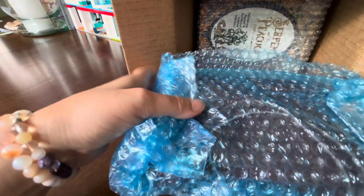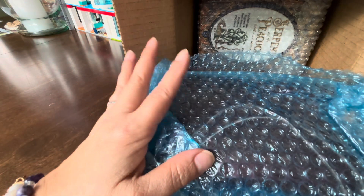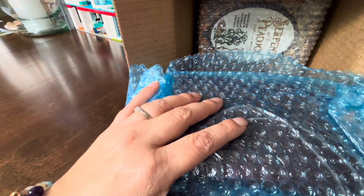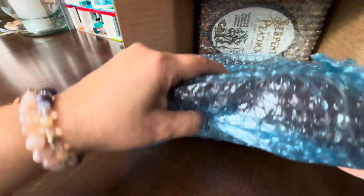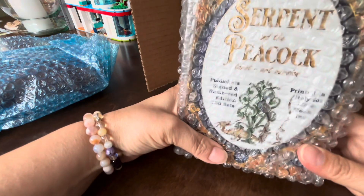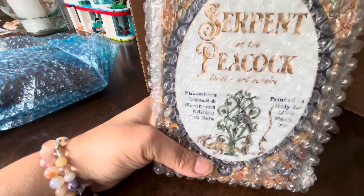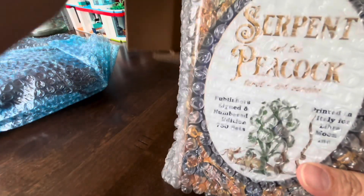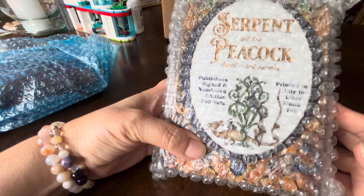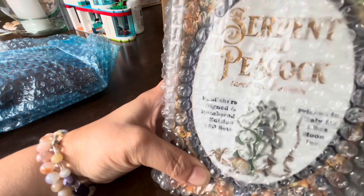So I ordered two decks, and they are the same. One of them is a seconds — it had a description of a little bit of damage to it. I think it's this one, so we'll open this one here in a moment. Here is the deck. Oh my gosh, I can't believe it, I am so excited. I've been saving up for this one for a while. This is the Serpent and the Peacock by Libra Moon.